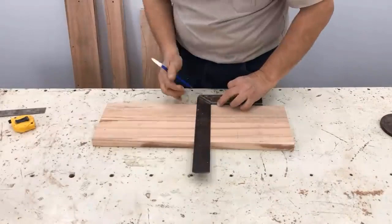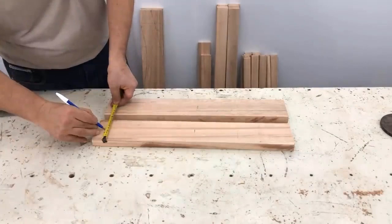We begin to mark the front legs at 2.5 centimeters, 2.5, and 28 centimeters. We center them, dotted them, and pierce them.